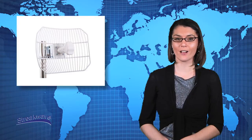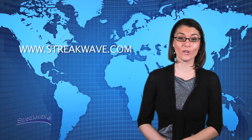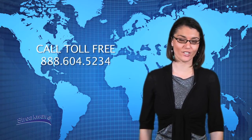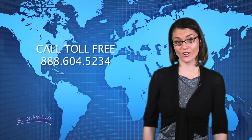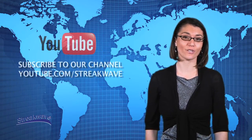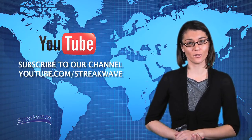Ubiquiti's AirGrid-M series products are bound to help service providers and integrators succeed. For further information, please visit us on the web at streakwave.com or call 888-604-5234 and speak to one of our knowledgeable account managers. Please join Streakwave TV for regular product overviews, announcements, and training at youtube.com/streakwave.